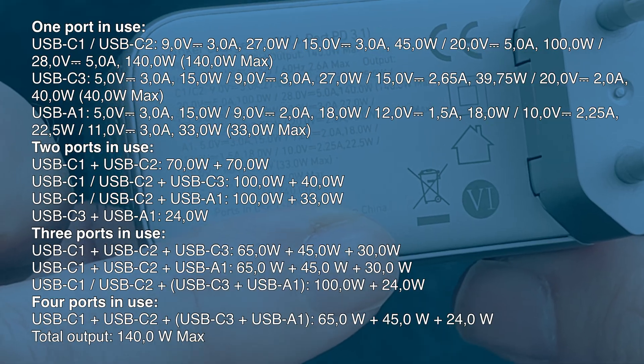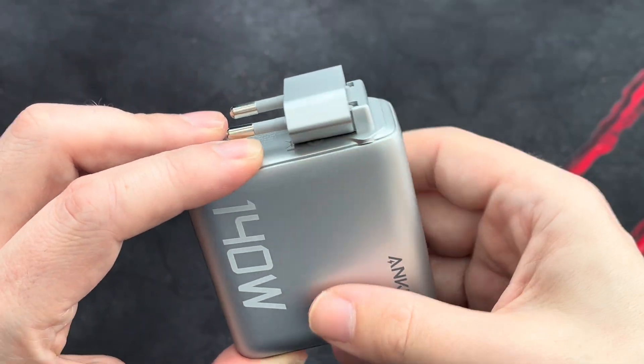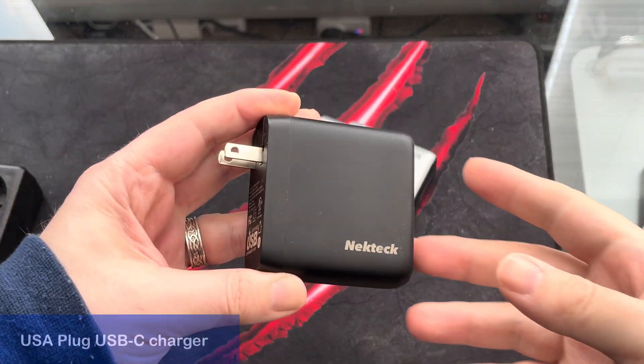For better portability, you can fold the plug over even in its European version, which before I have only seen on American AC adapters.